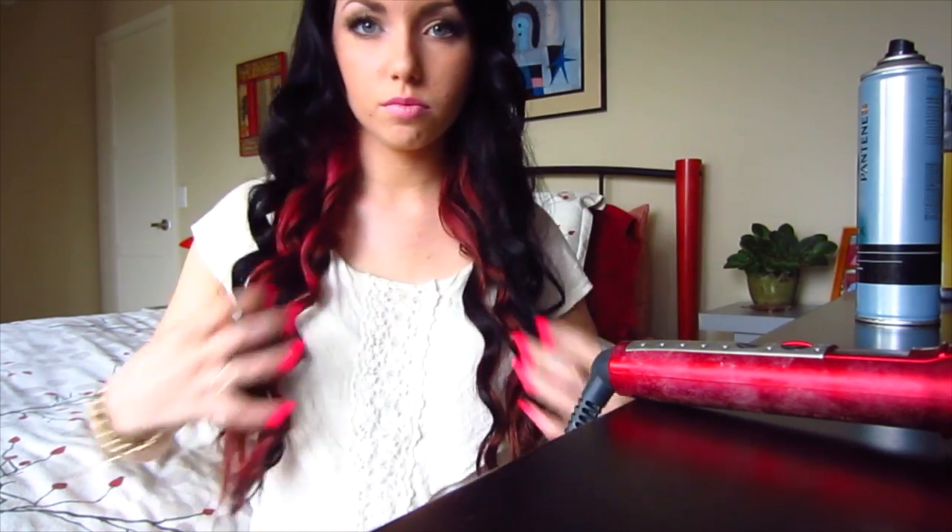Now I'm just taking my fingers and lightly combing through the curls to loosen them up a little. You could leave it as is, but I like mine a little more wavy instead of ringlet curls. Just run your fingers through, and then at the end I'm going to hairspray everything when I'm done.